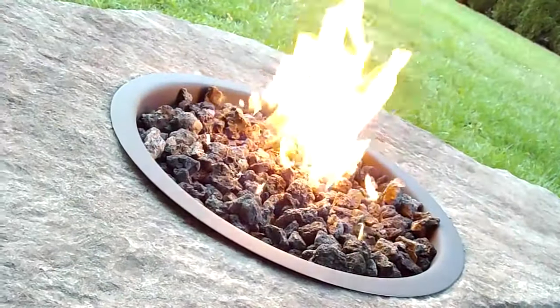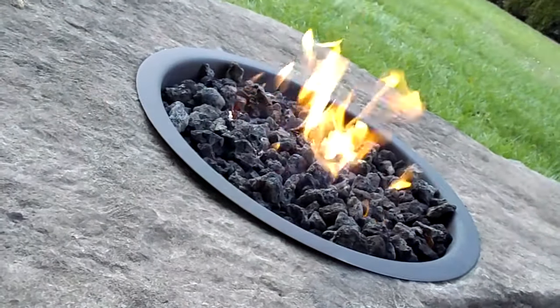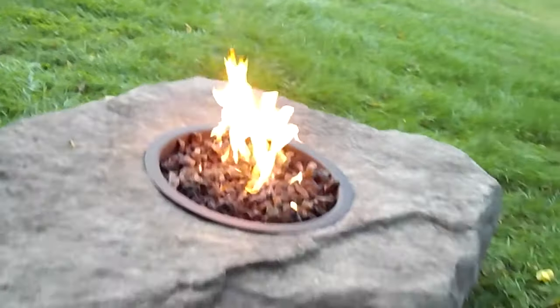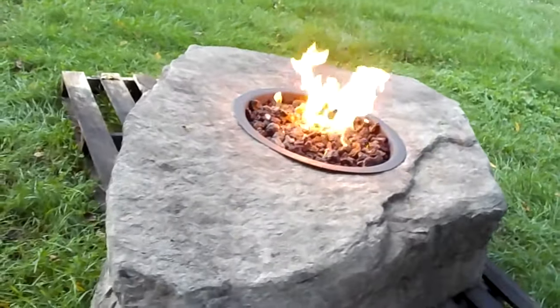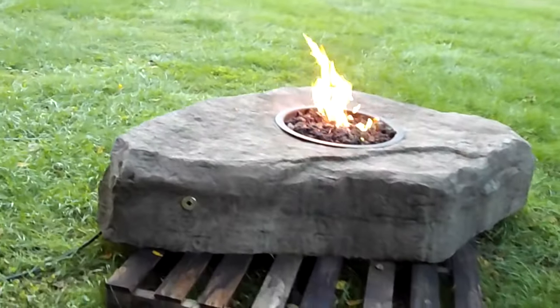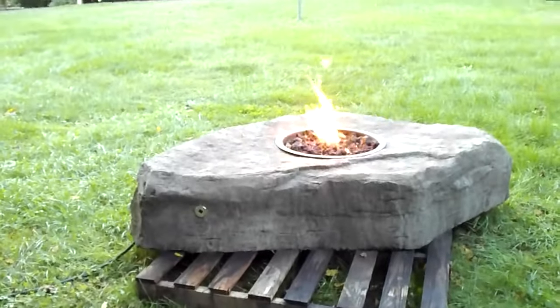I'll turn it down here for you — there, turned it down, now I'll turn it back up. By doing it that way you don't have to worry about hitting your leg on it, and if you take the key and hide it, the kids can't get a hold of it — so you're controlling who's using it. We've got it sitting on a pallet here because we're going to be shipping it out. But it is a great height — I think it's the perfect fire rock, especially for large groups of people.